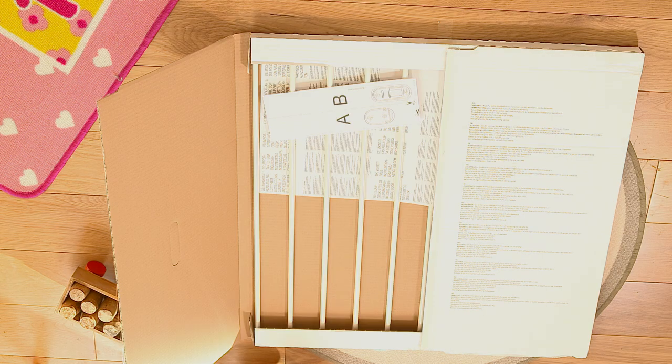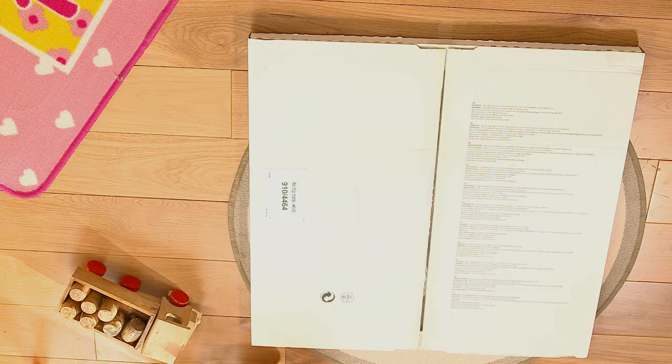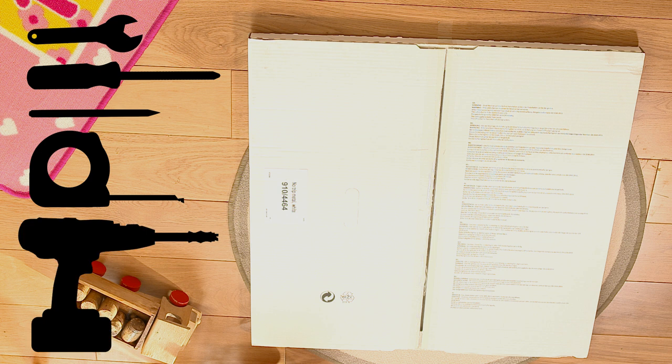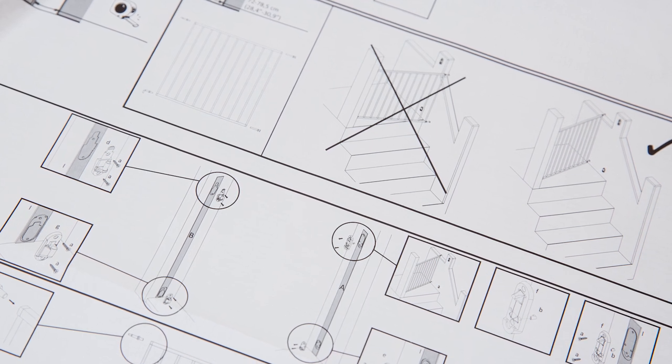Start by laying out each of the parts and check them against the supplied instructions. You may also need a spanner, screwdriver, pencil, tape measure, and drill depending on the location of the gate. Please follow the instructions carefully as incorrect installation can be dangerous.